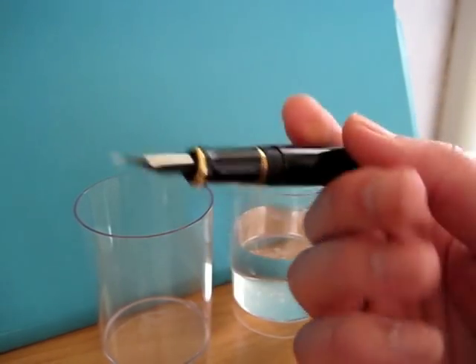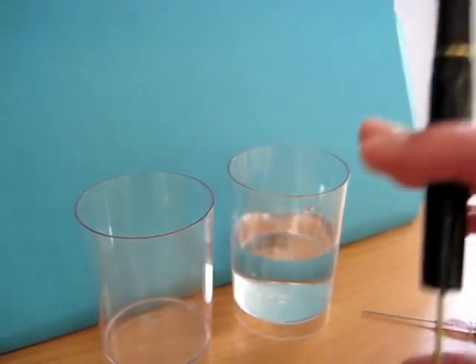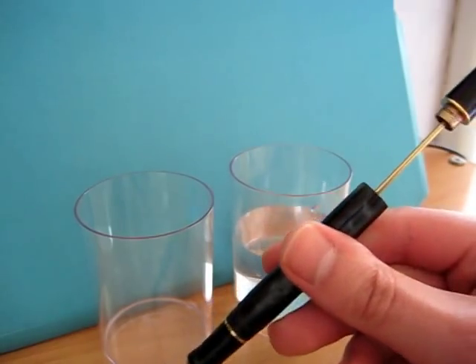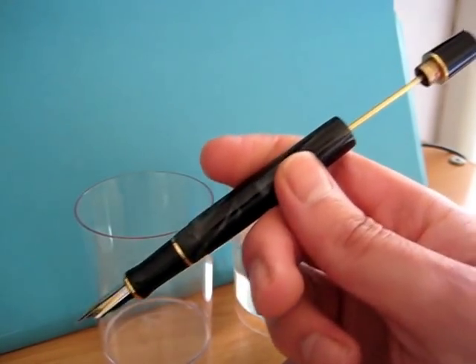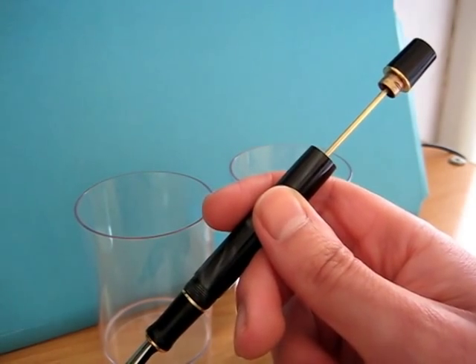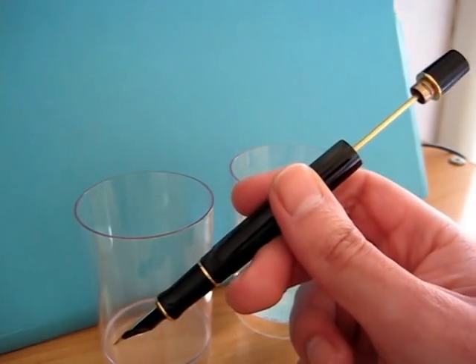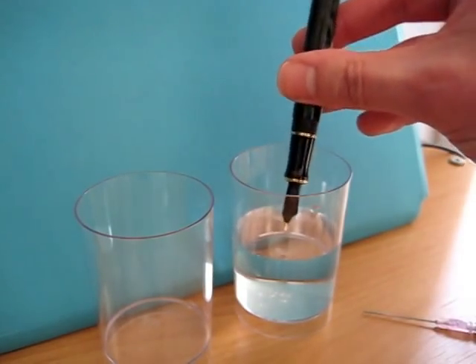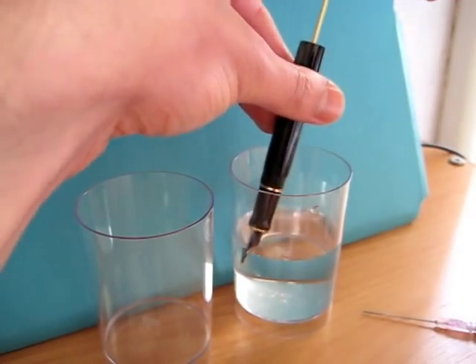I notice the Goulets have a very interesting upside-down technique for maximising the fill on these plunger fillers, and it does seem to work on this one as well. I think they used a TWSBI VAC 700, but the principle seems to be the same. So, enough chat — I'll stick the pen in our water supply.